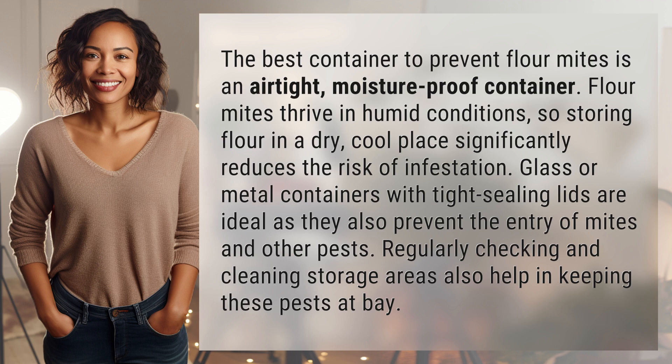Glass or metal containers with tight sealing lids are ideal, as they also prevent the entry of mites and other pests. Regularly checking and cleaning storage areas also helps in keeping these pests at bay.